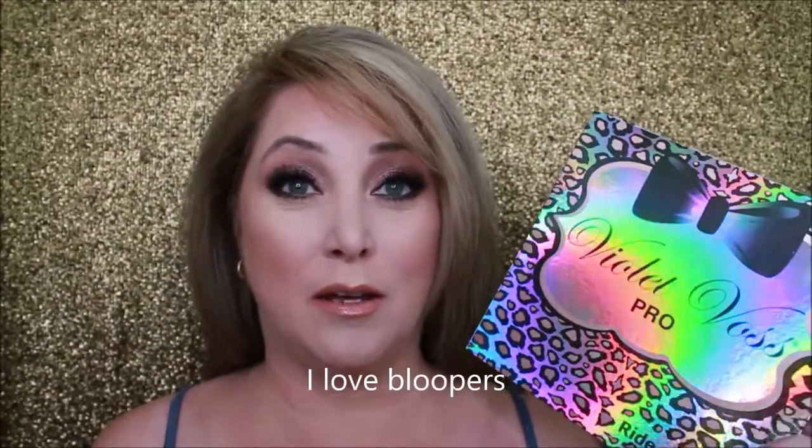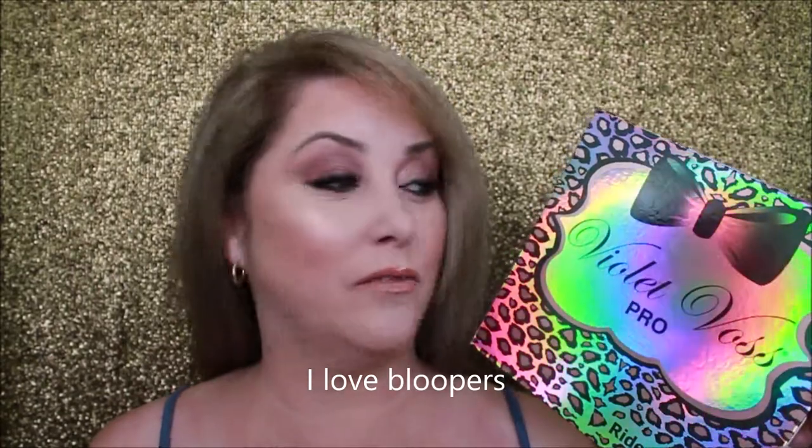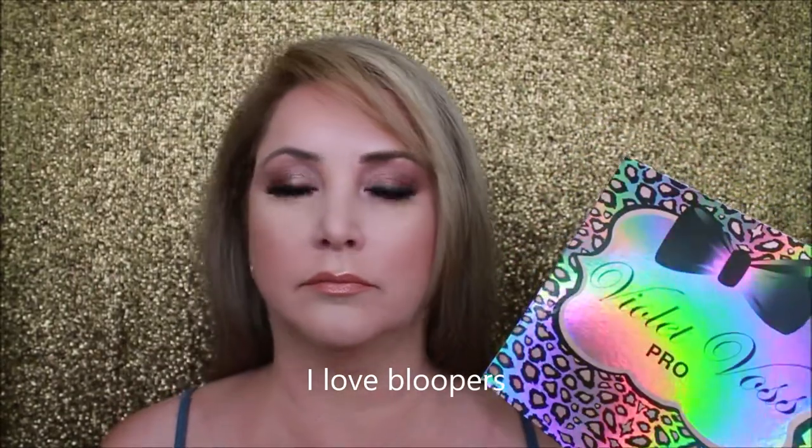Thank you so much for watching today as I used the Violet Voss Pro and gave you some thoughts on it. It's a really great palette, so if you haven't added this to your arsenal you may want to look at it. I hope you have a wonderful day. If you liked this video please give it a thumbs up, and if you haven't subscribed please consider subscribing or refer me to a friend.